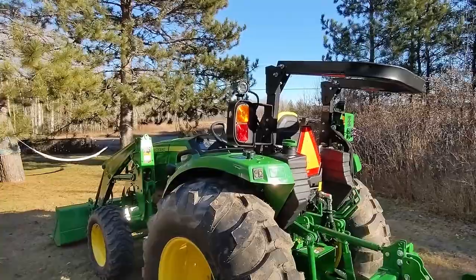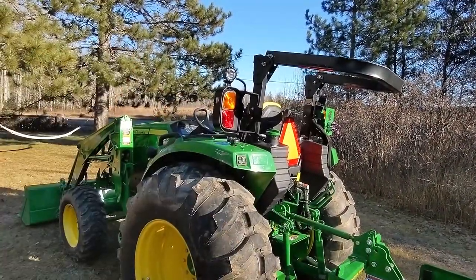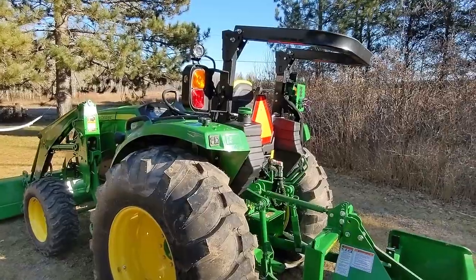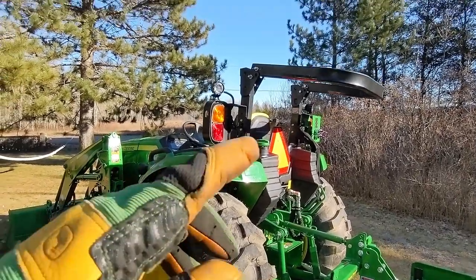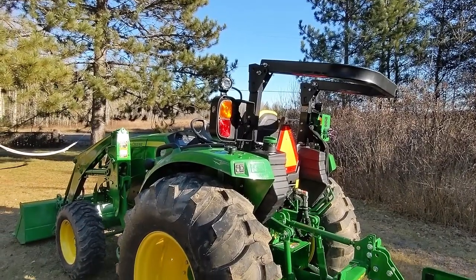The rollover protection system is really cool. I got really lucky that I could lower it enough to fit in my carport. When I'm going to do some work, I just lift it up, put both pins in, and we're good to go.